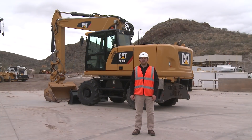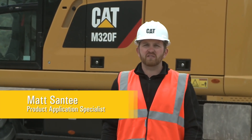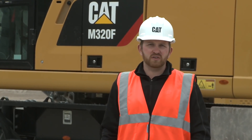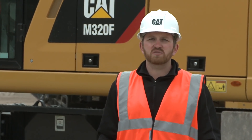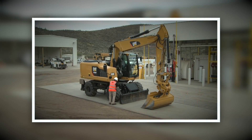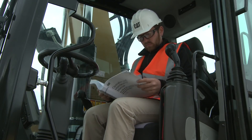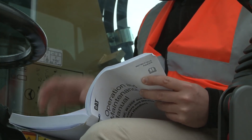Performing a daily inspection of your CAT F-Series wheeled excavator before the start of each shift will help ensure you receive the uptime, productivity, and performance you expect. To make this inspection process as safe and as simple as possible, every CAT F-Series wheeled excavator comes standard with ground level service access to all daily service points. This video is intended to provide an overview of what a daily inspection should include, but is not intended to replace the information in the operations and maintenance manual. Always consult your operation and maintenance manual for more specific details.